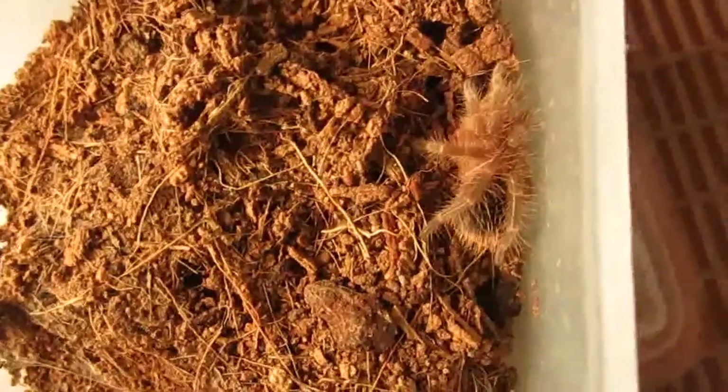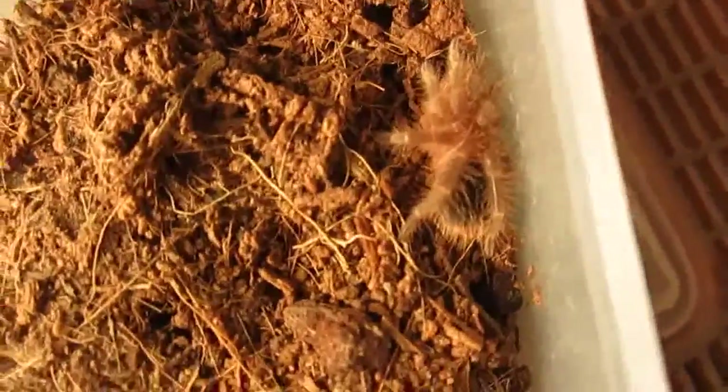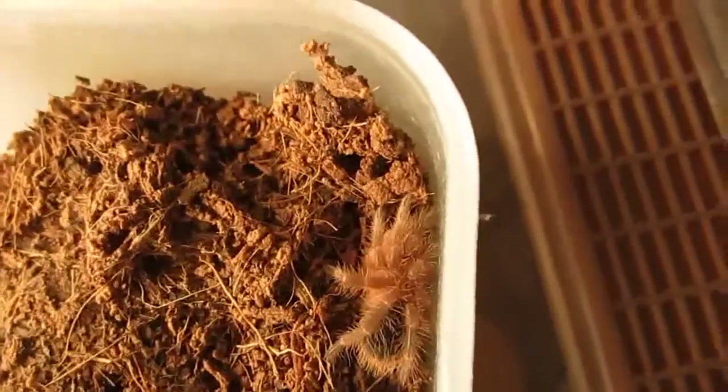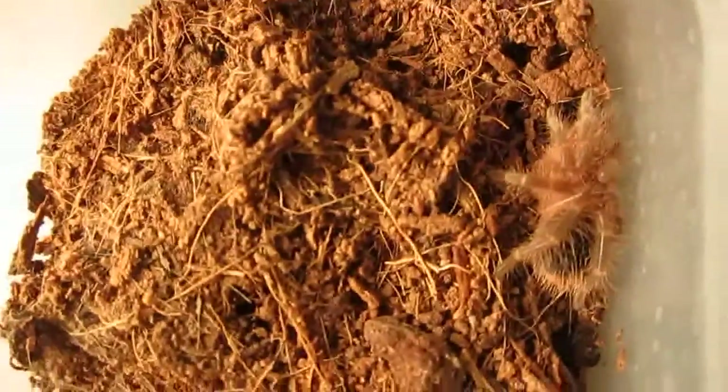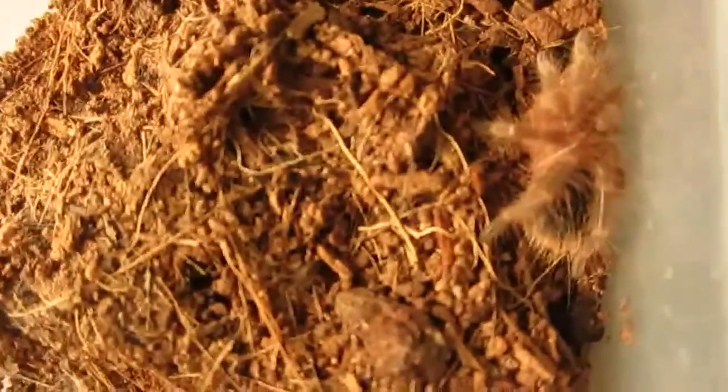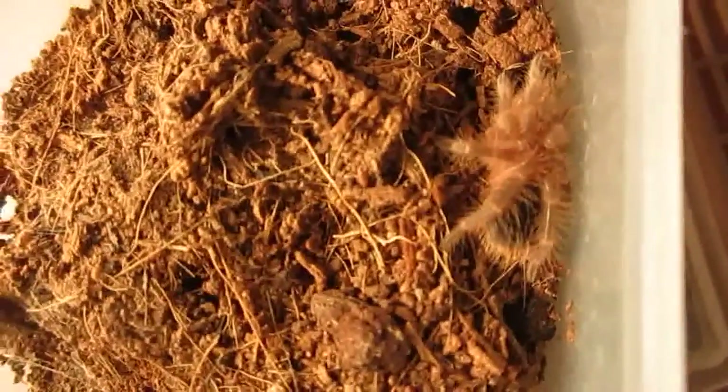This one molted not too long ago but it's been long enough for me to feed it. This one has only taken food from me on camera, I believe, one time — so I keep hoping there'll be another time.